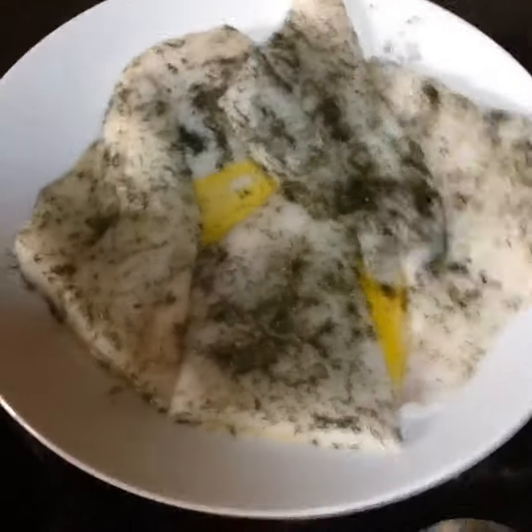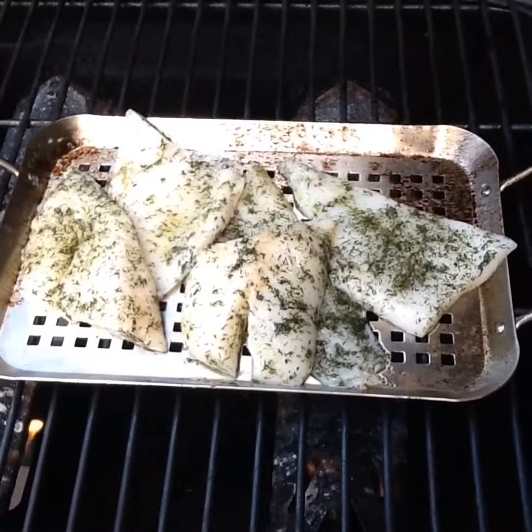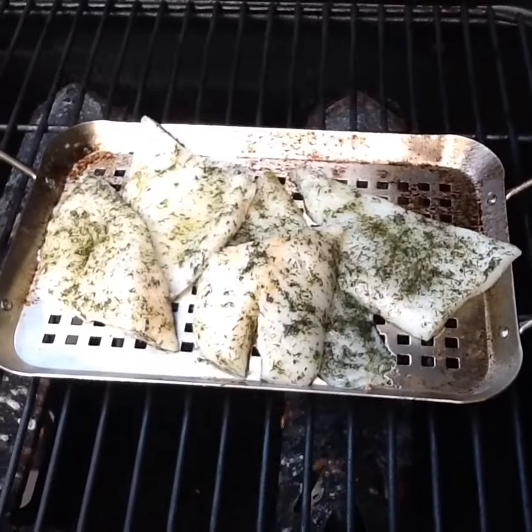We're going to place it on the grill next. Alright, we have it on the grill and we're going to grill it for about six to nine minutes.